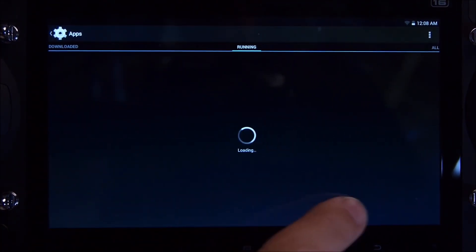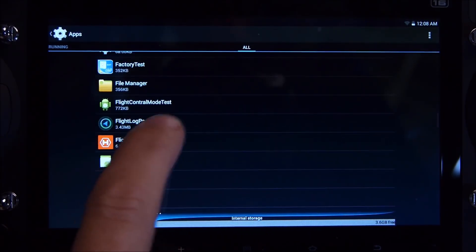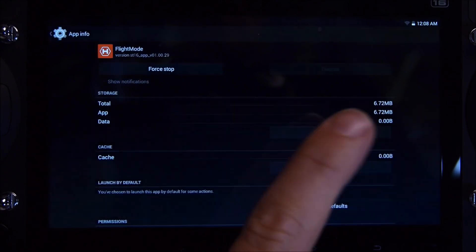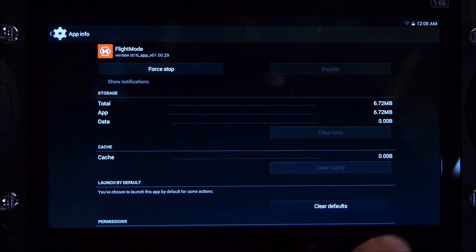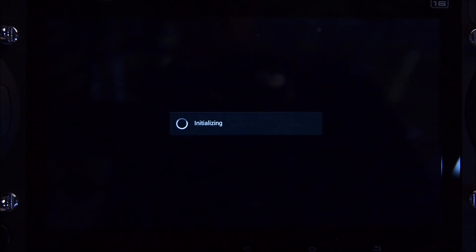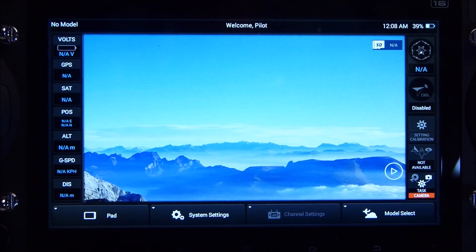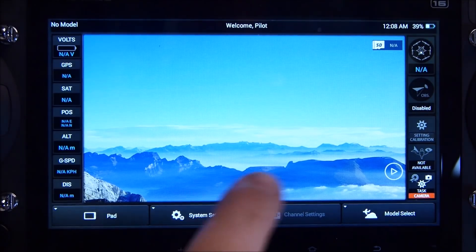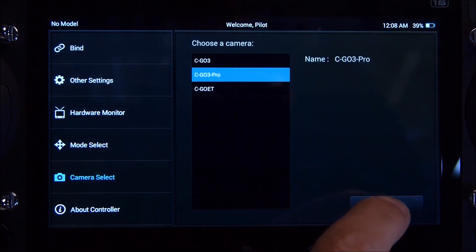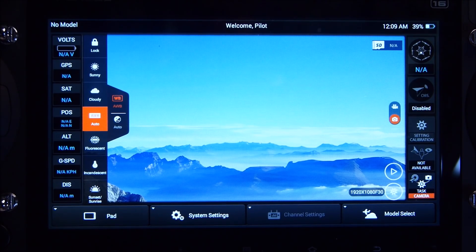Scroll to the right twice, then scroll down to Flight Mode. Once you're in Flight Mode, you need to clear the data. Once that's done, press Back and return to the home screen. You'll need to select your language again. The default camera will be set as CGO3, so go to System Settings, Camera, select CGO3 Pro, select OK, then press Back to the main screen and you're ready to go.